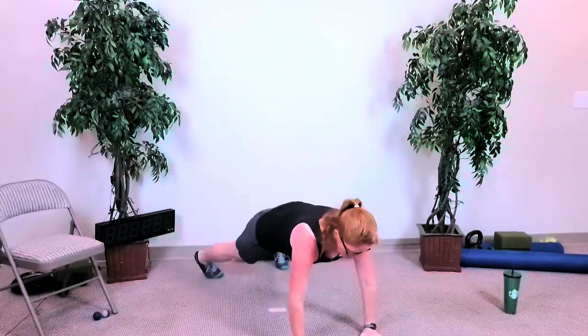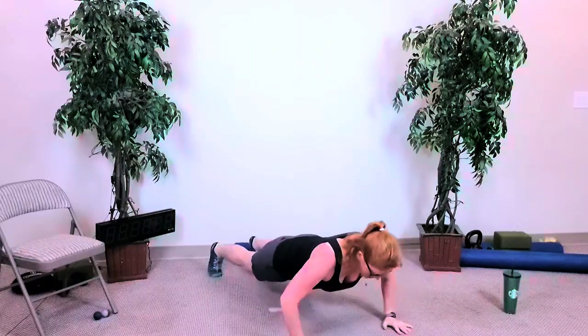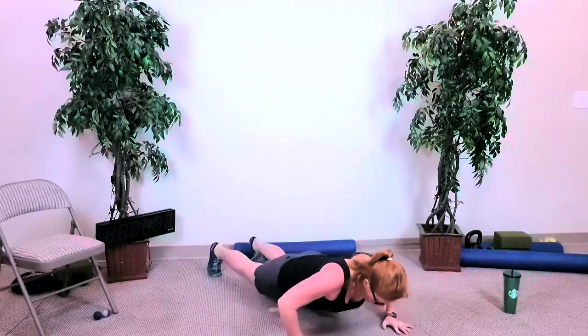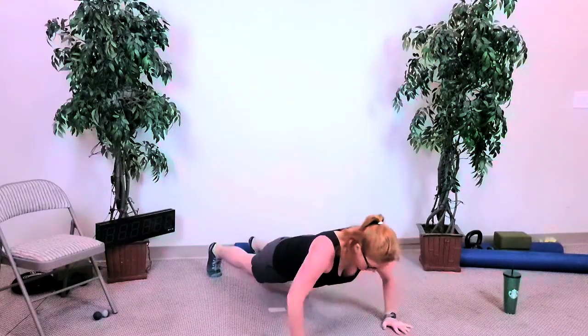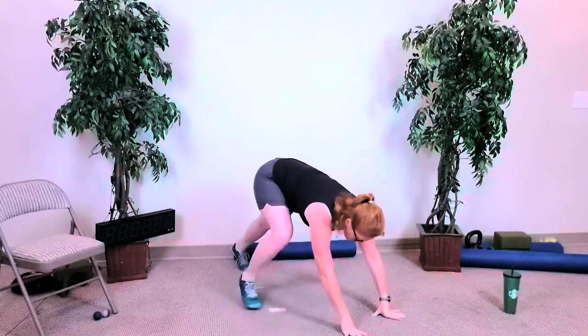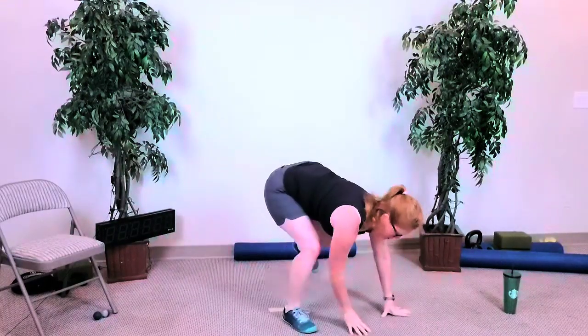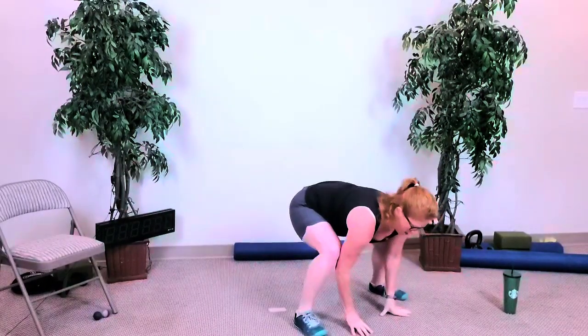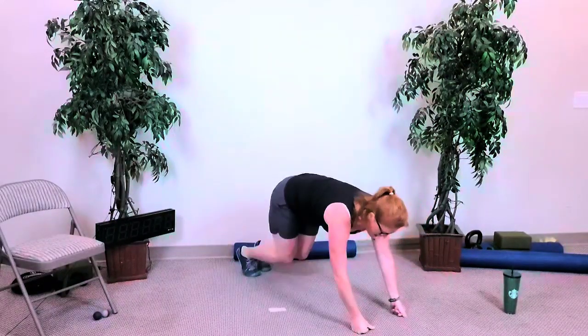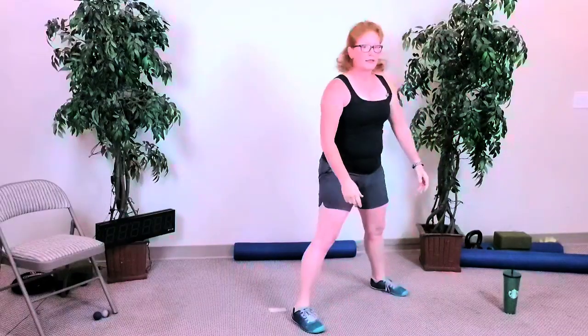Five push-ups: one, two, three, four, five. Five jump fronts: one, two, three, four, and five. Standing up. So we've got four squats.